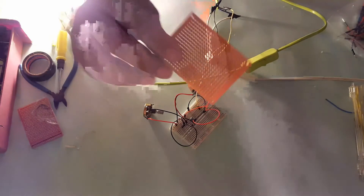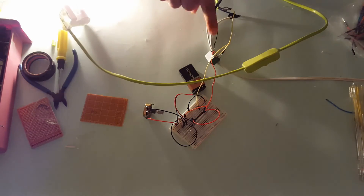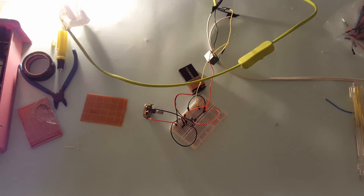Now it's time to build this onto a protoboard. But first, before I do that, I'm going to show you how I connected the relay and the lamp so that nobody is confused and everybody will be able to replicate it.